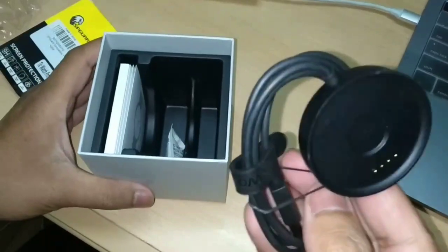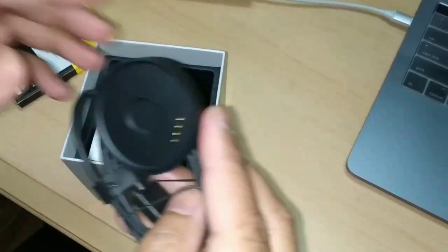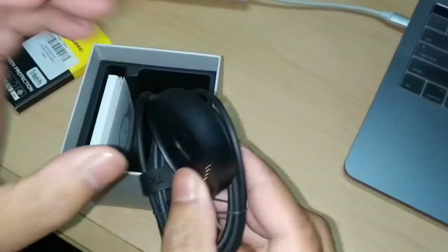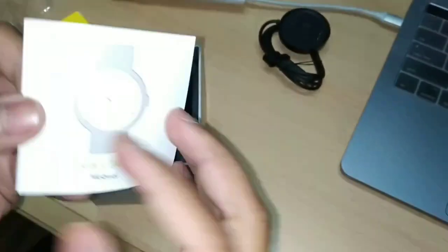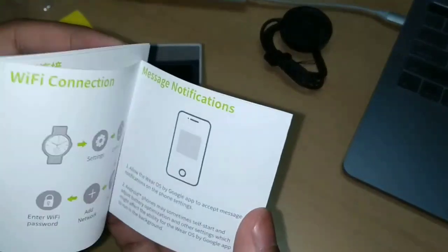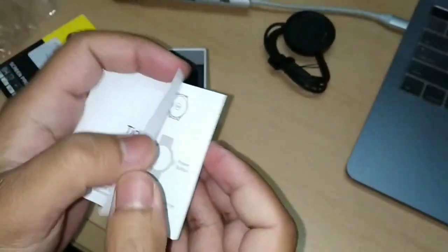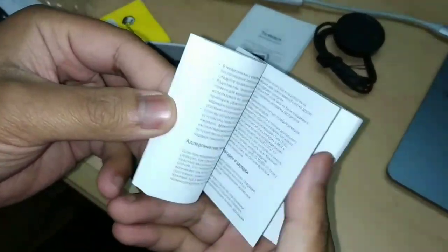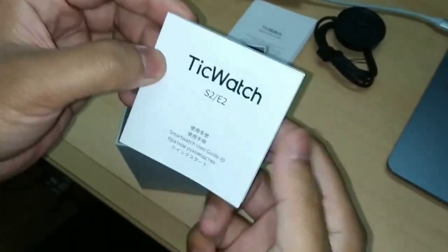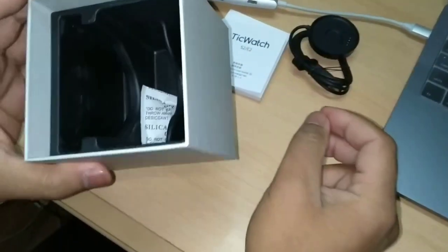Here's the charging dock — it uses a fully magnetic charge. There is also the user manual in both Chinese and English, along with some additional user guides for the TicWatch. That's everything in the box.